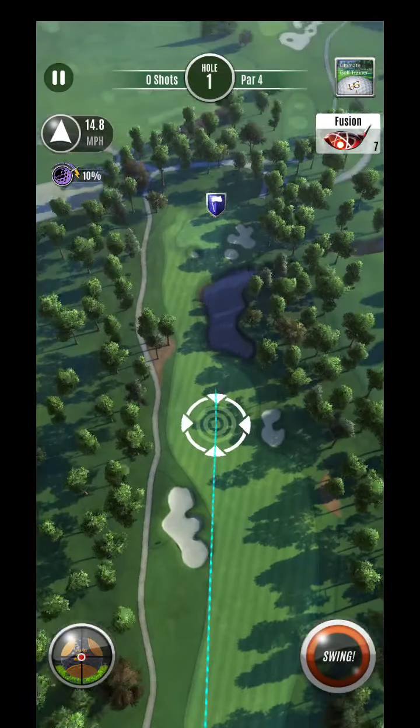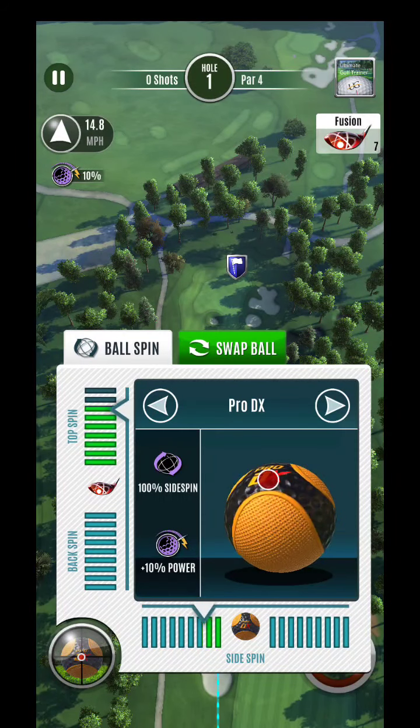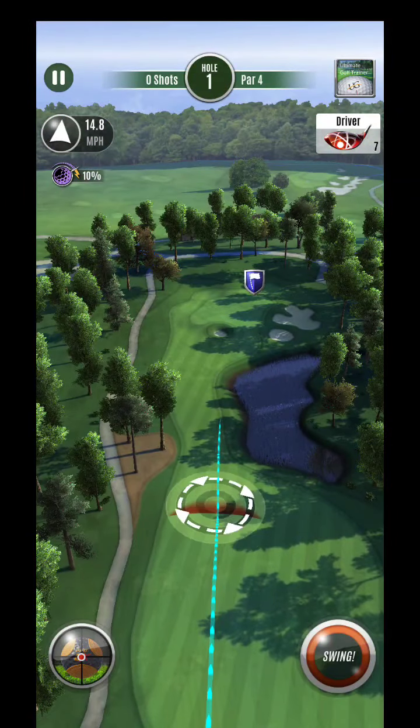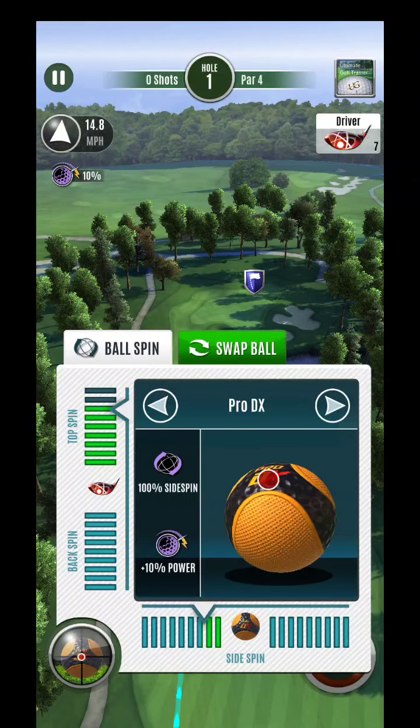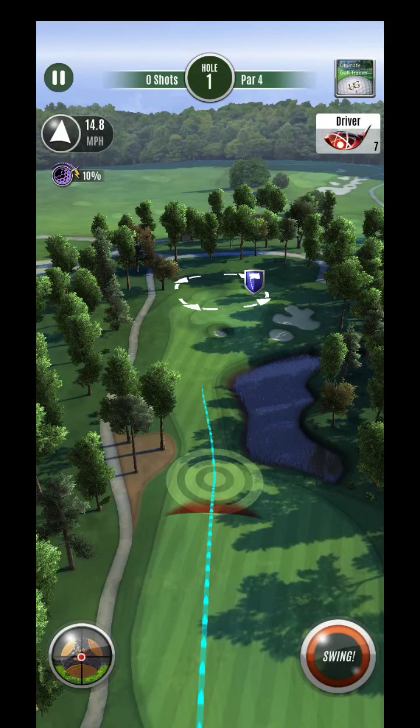All right, hey guys, here we are — this is Whispering Pines hole number seven. You can see we've got a bit of a tailwind here, so I wanted to show that this is one of the best opportunities to take advantage of these Pro DX balls with no wind reduction.